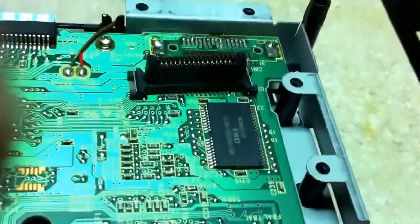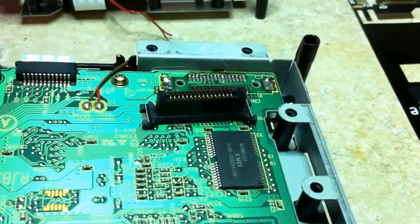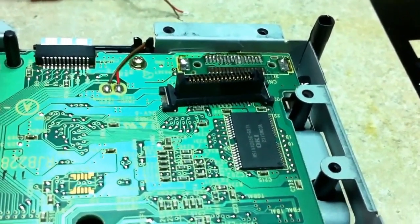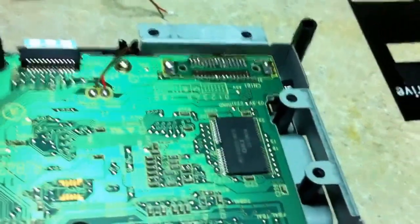The first step involved in installation is to take a DVD drive and remove the DVD connector. By removing this connector, this is going to allow us to install our Mega Drive V4 for a complete plug and play solution. This connector must be removed intact and undamaged, as well as the pins or pads on the drive board — those also must stay intact upon removal.